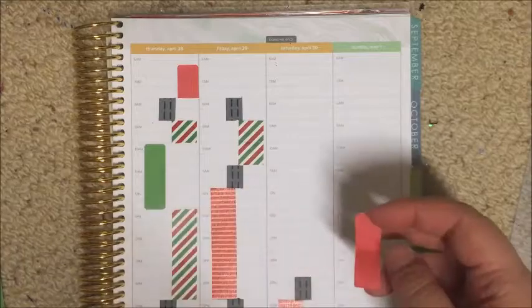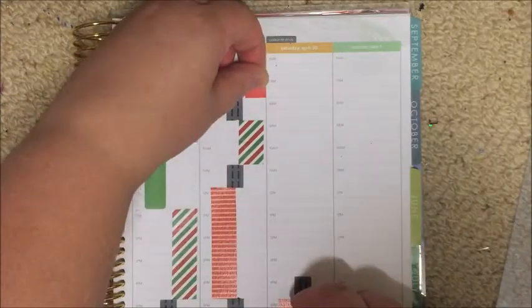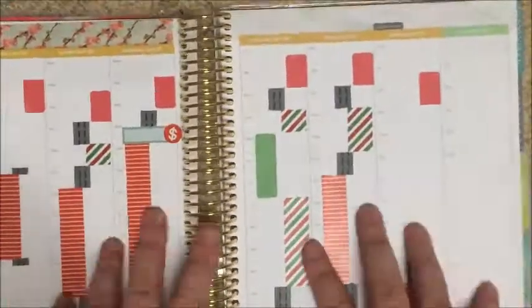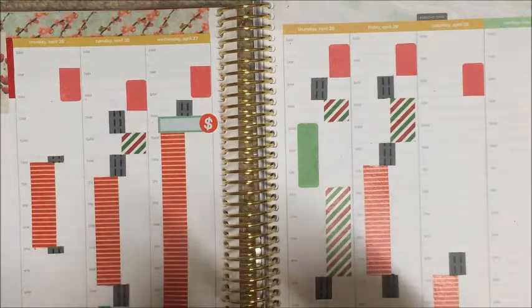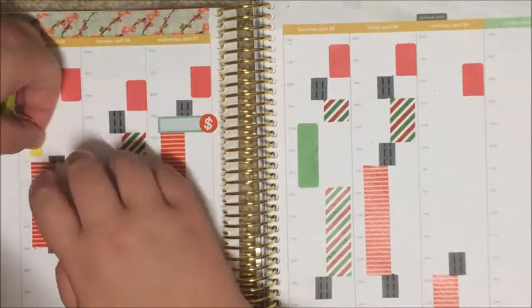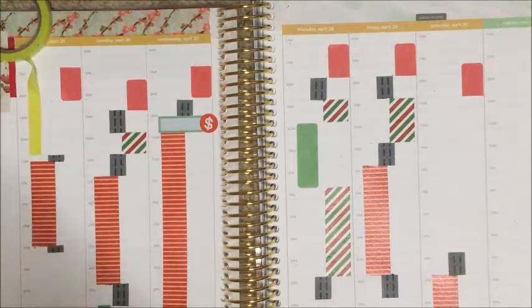I was marking my errands, meal preparations, and stuff, and at the top you'll see I have cut the Erin Condren stickers for my morning routine. I'm also just using some washi to mark down housework that I had to do on Monday morning.